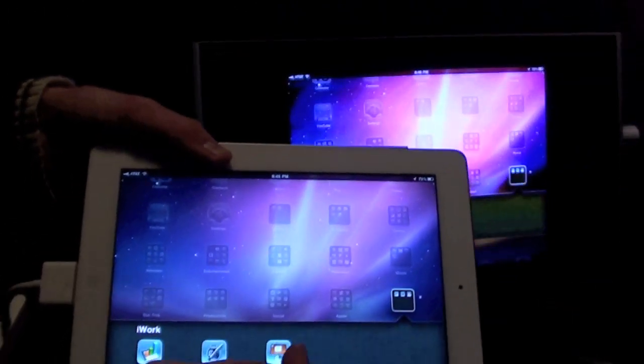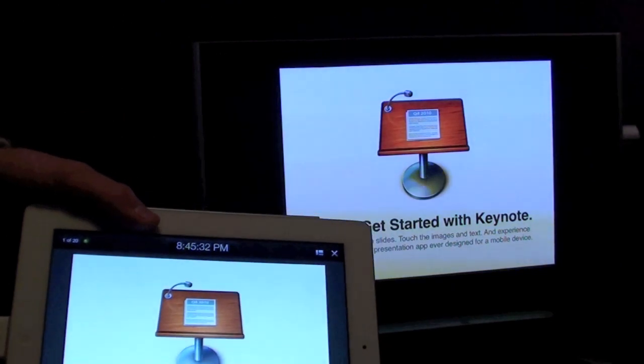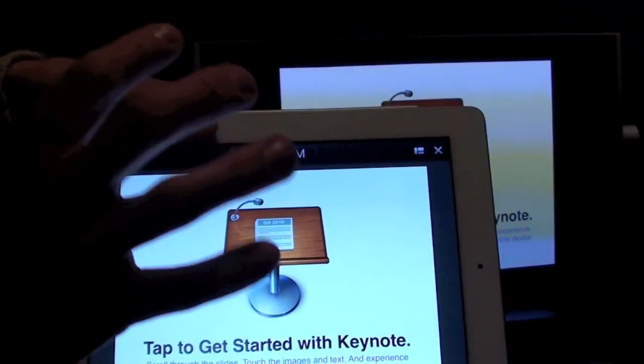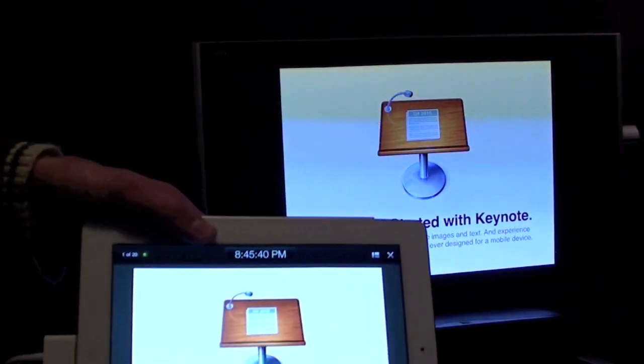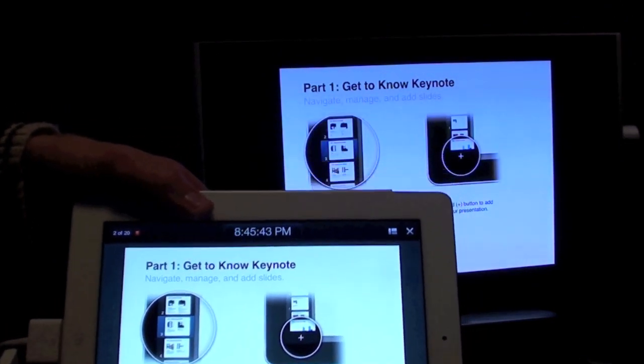Another use for the HDMI connector is Keynote. Keynote is like PowerPoint — it allows you to play back slides. I have a presentation here, and you can see I have the remote control on the iPad and a full-screen view on the television. All I have to do is swipe my finger to go to each slide.